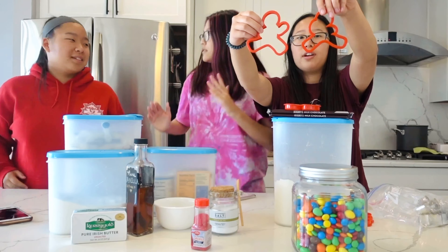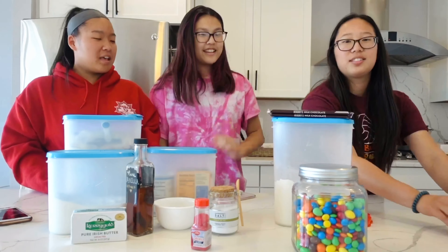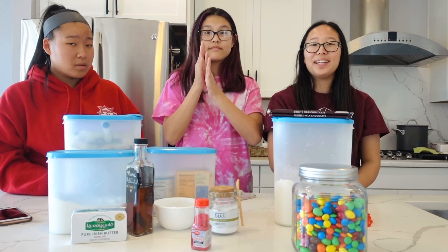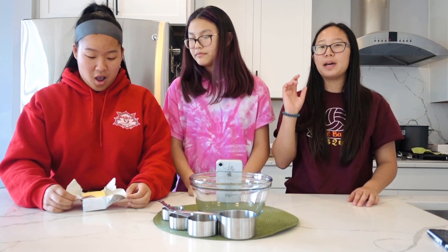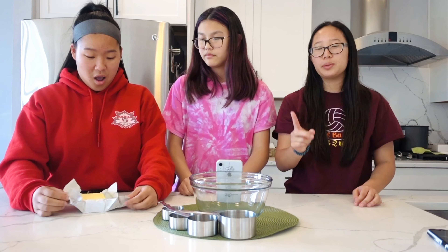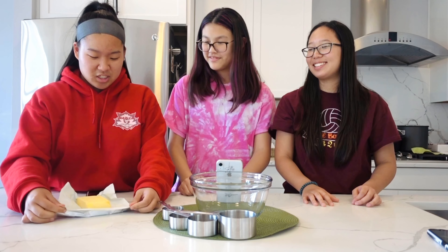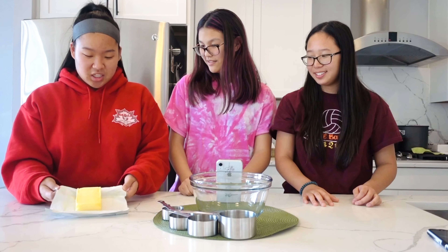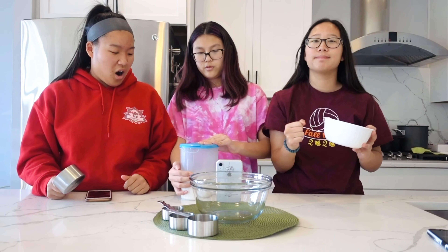That is all for the ingredients, so we're going to start baking now! First we need to melt 16 tablespoons of butter, which is equal to one cup. We have a full thing right here and we're just unraveling it very slowly and painfully. Then we're going to melt this whole thing and combine it with sugar. As we're melting the butter, we're going to put one cup of white sugar into this bowl and then mix it together.